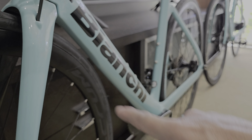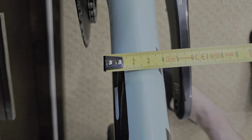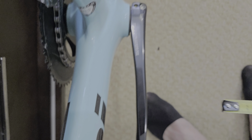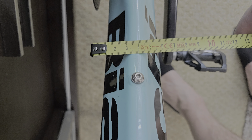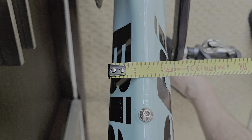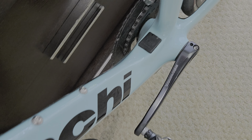Side by side, I think you wouldn't really pick the Aria E-Road from the Aria Disc. You can see the down tube is thinner on the Disc — roughly about 40mm — versus the Aria E-Road which kicks out a bit more, probably about 45–50mm. It is a bit thicker — sorry, thicker.